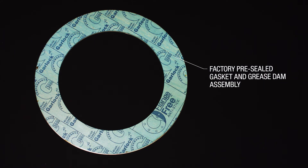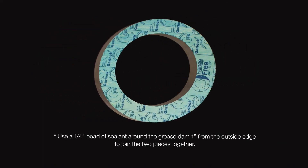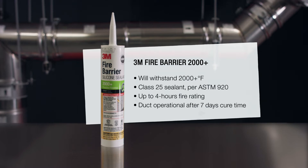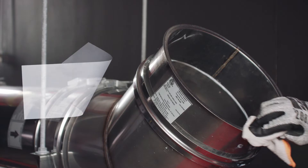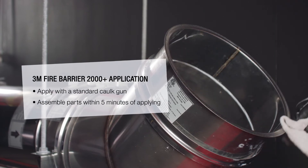The grease dam should arrive pre-sealed with a flexible gasket. If they arrive separate, you can join them using sealant. Because this duct must be water, grease, and fire tight, only the 3M Fire Barrier 2000 Plus Silicone Sealant may be used. Sections must be clean, dry, and frost free before sealing.